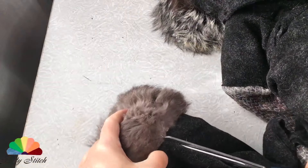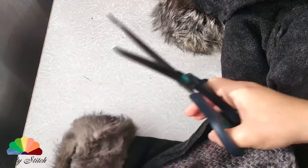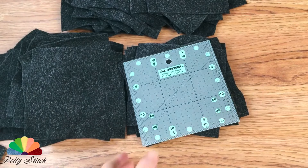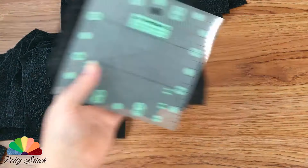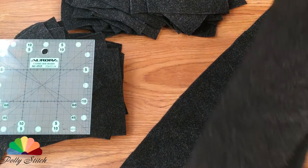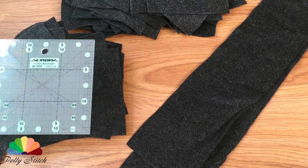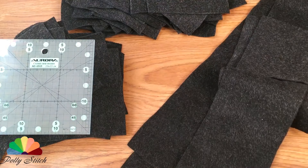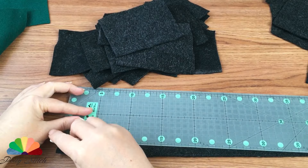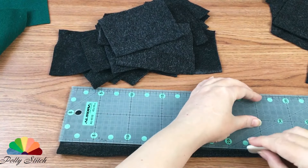We will try to cut as many identical parts as possible from the received pieces. I cut out squares of 15 by 15 centimeters and there are still narrow pieces left. We will work with the squares a little later, but now we will deal with the stripes.